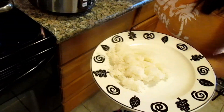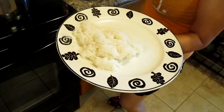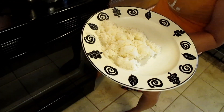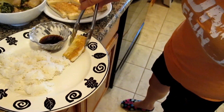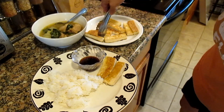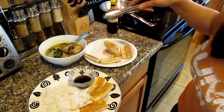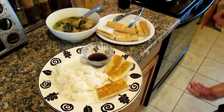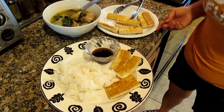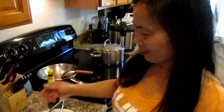We do white rice here as well. White rice can be easier to digest, so not a bad thing. It's ready! That looks amazing, honey. Thank you so much!